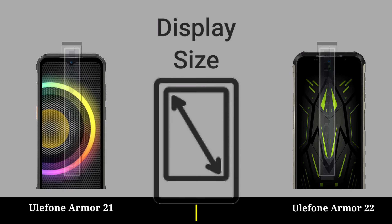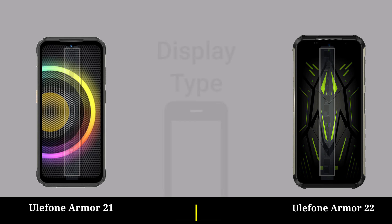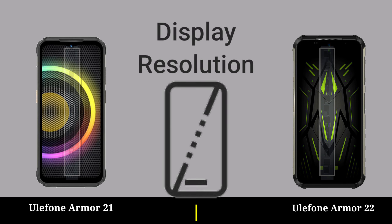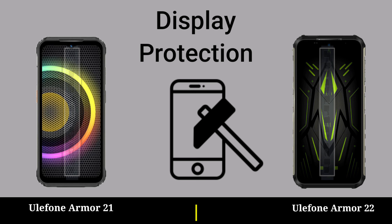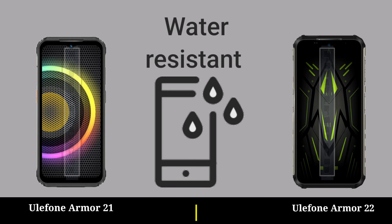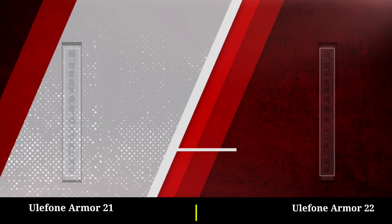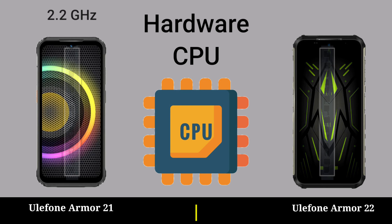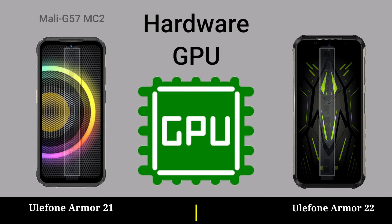Display size, display type, display insulation, display protection, water resistant. Hardware CPU, hardware GPU.